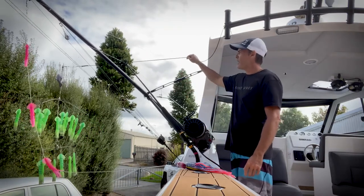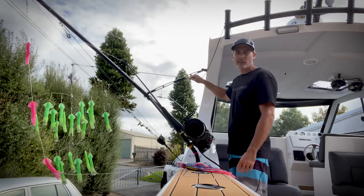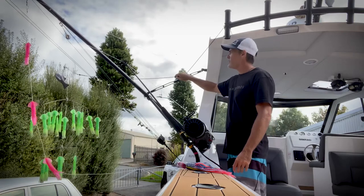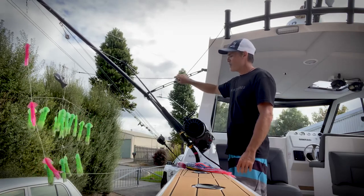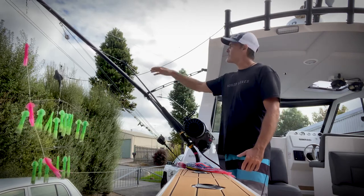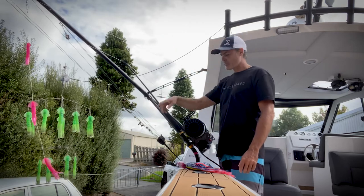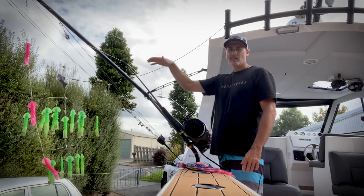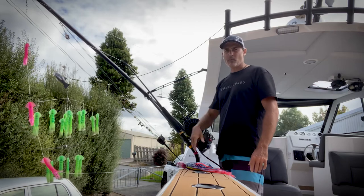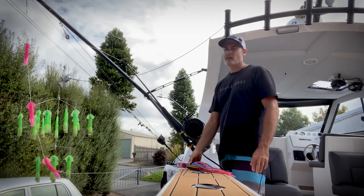You'll also see this rope here — that's because I can't reach the dredge directly, so I just pull the rope when I want to bring it in. Now you'll see the teaser chain; normally that sits a lot higher up the rigger. I've got that on a third helio and a ring with a pulley, and that squid chain will sit on top of my dredge just out to the side of it when I'm trolling.